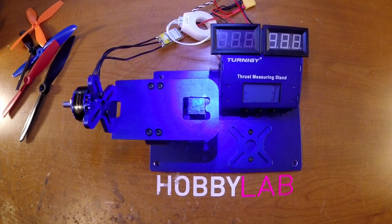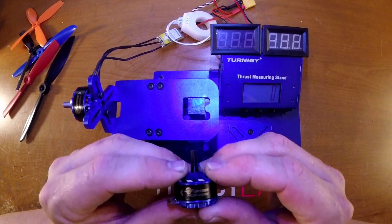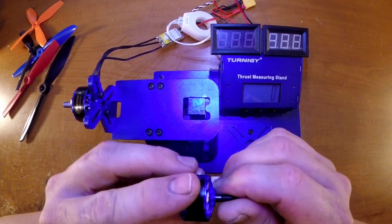Hello, this is Brian Nordhaven from Hobby Lab. Today I've got a really cool new motor to check out from LD Power. This is the 2307 motor that they are going to start selling soon.